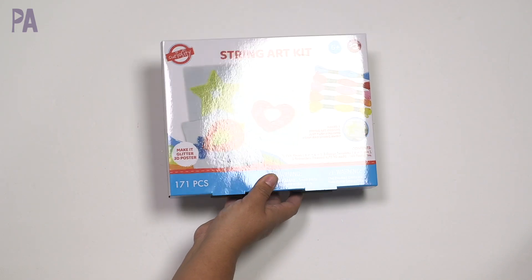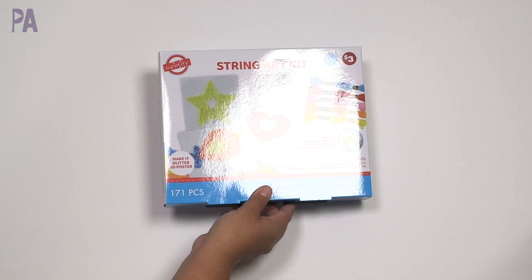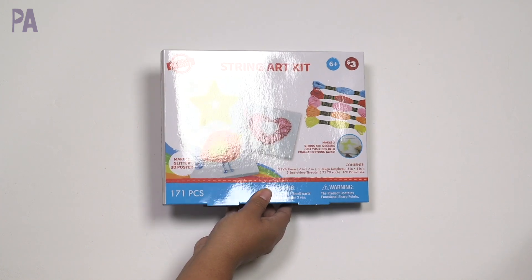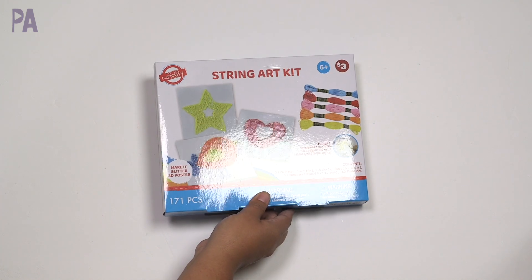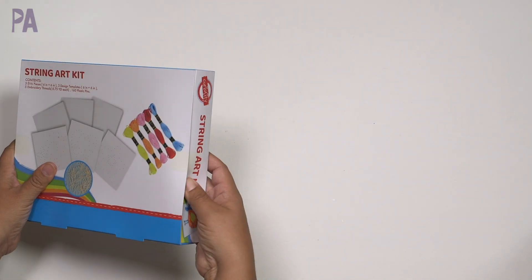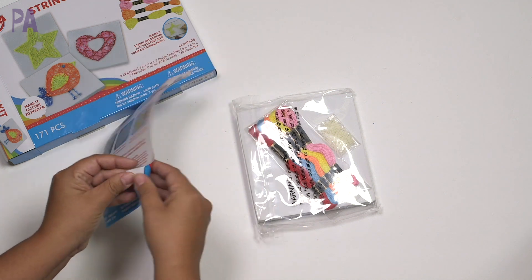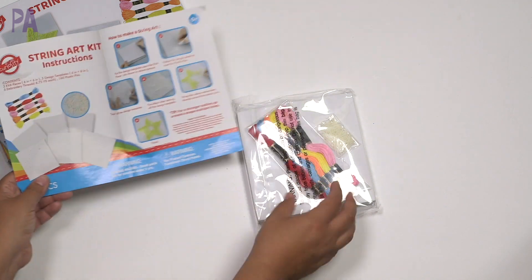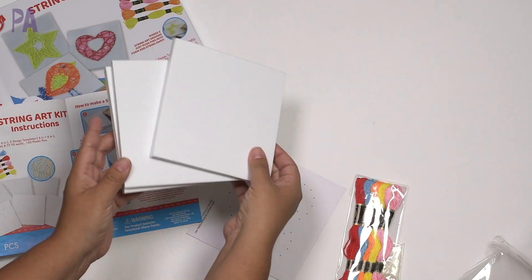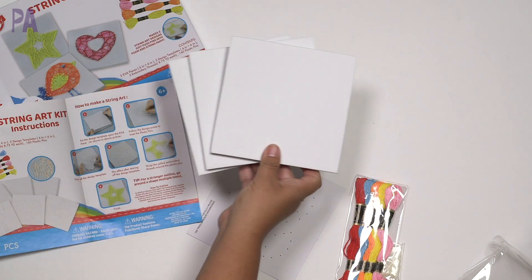More from the Curiosity brand — this one's actually in the Dollar Tree Plus section, so it's $3. It's a string art kit for ages six and up. We have instructions on this one, which is nice. There's foam core about a half inch wide — you get three of those — and this is where you'll place the little needles for your string art. You can actually make three different projects.